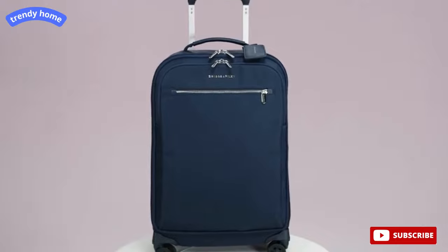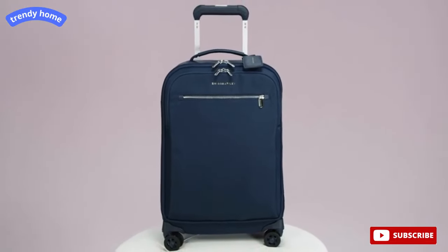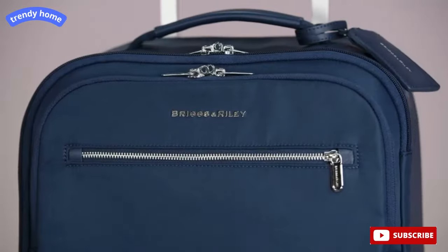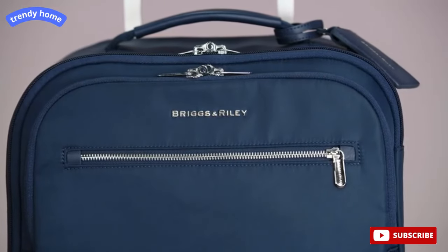For travelers looking for a soft-sided and incredibly lightweight carry-on that doesn't compromise on packing space and performance, the Rhapsody Tall Carry-On Spinner is the end of the search.